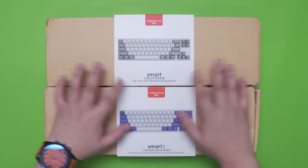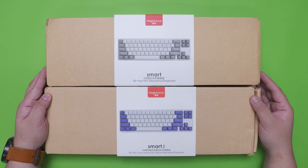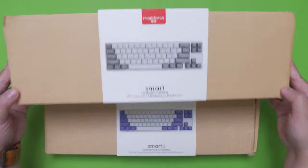They both look the same at the surface but they actually differ in a lot of ways. With that said, let's start with the Smart 1 wired version.